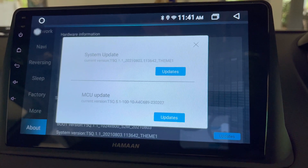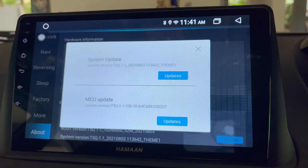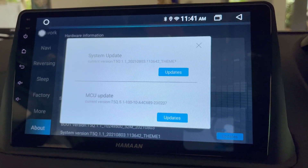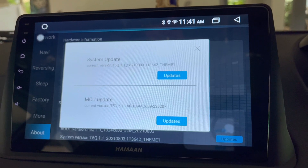The settings may differ depending upon the brand of your car Android, so you will need to search the settings as per your device. This was for the home brand car Android stereo. This is how you can easily update the MCU on your car Android. That's it for today, thanks and goodbye.